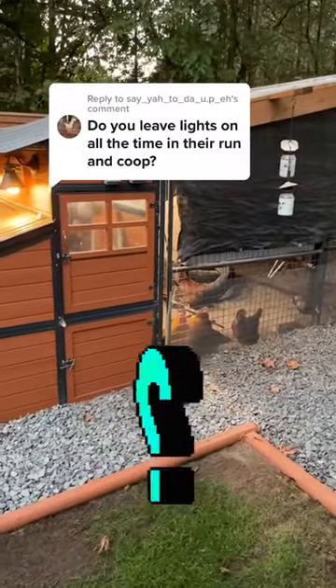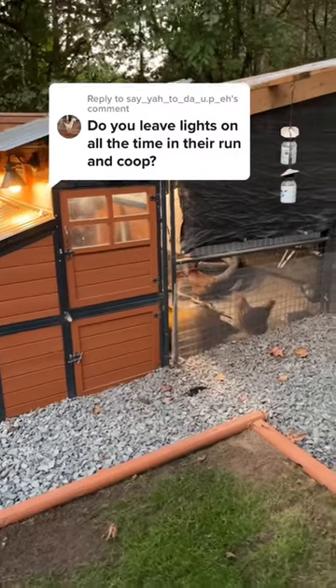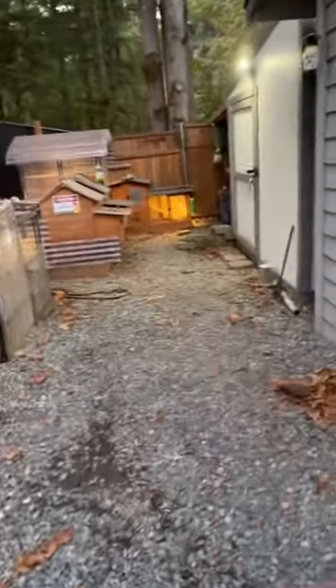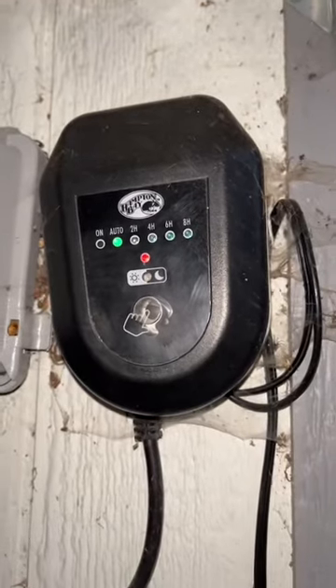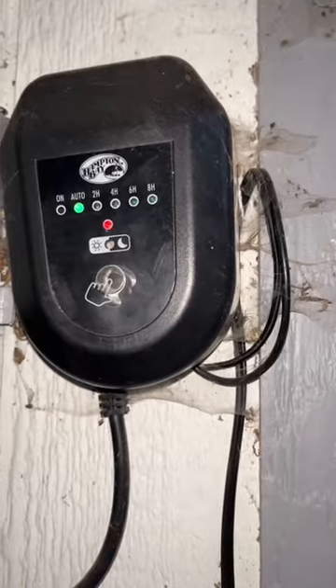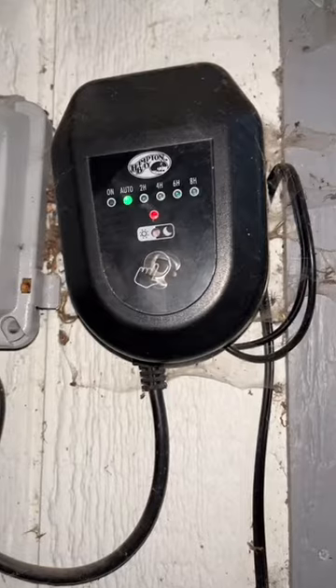We have a question here: do you leave lights on all the time in the coop? No, let me show you what I did. For the pins, these lights over here are run on a different system — low voltage landscape lighting. You can see the lighting right there. This is a dusk-to-dawn setup, so when I let them out in the morning I put it on auto, and when light comes up it shuts off and when the sun goes down it goes on.